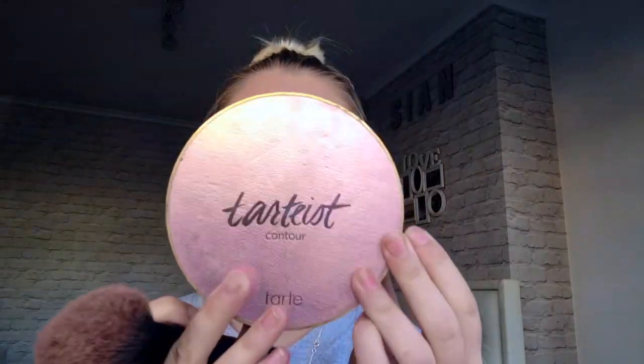Now I'm going to bronze using the Tarte Tartiest contour palette. I'm taking these two bronzing colors — they're shimmery bronzers because I like glowy skin. Using the same palette, I'm going to take the blush with a little angled buffing brush, putting it on my cheeks and blending upward, making sure it blends into the bronzer as well. No harsh lines — we're not about the harsh line life.